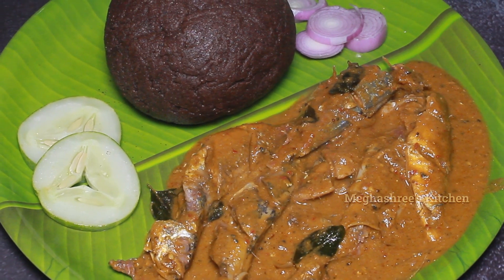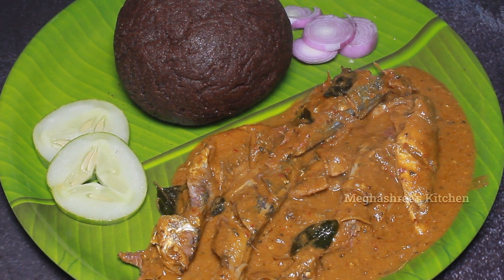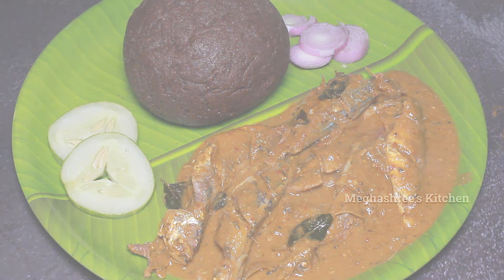Hello Friends! Welcome to Megashree's Kitchen! Today we are going to start the video of the Bangude Sambar recipe.